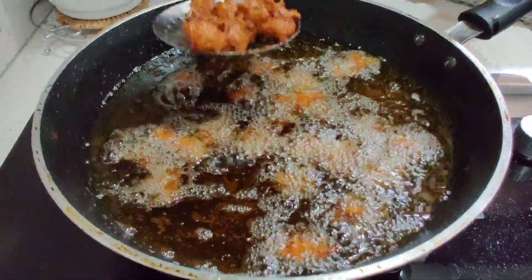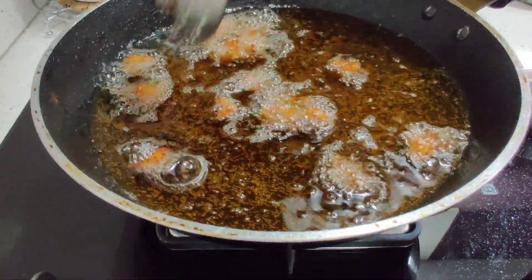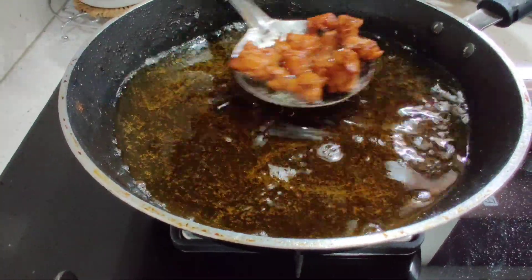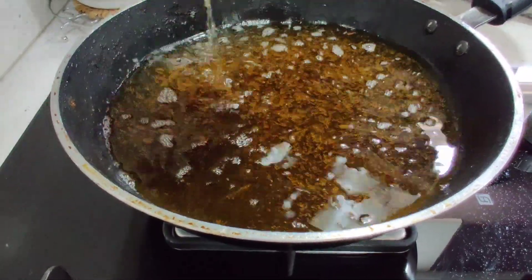The second batch is ready. Add the oil to the pan. In this pan, add 2-3 spoons of oil.